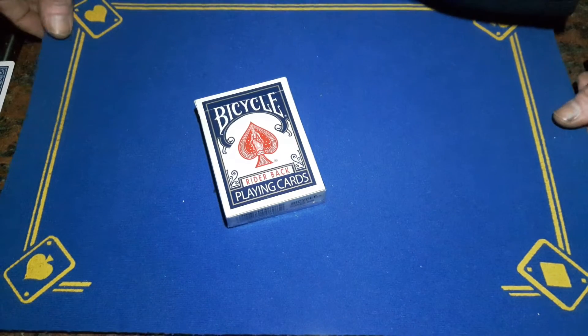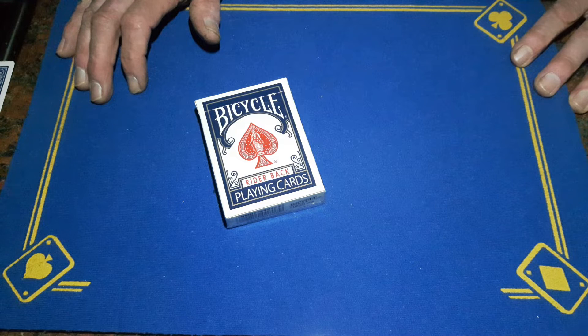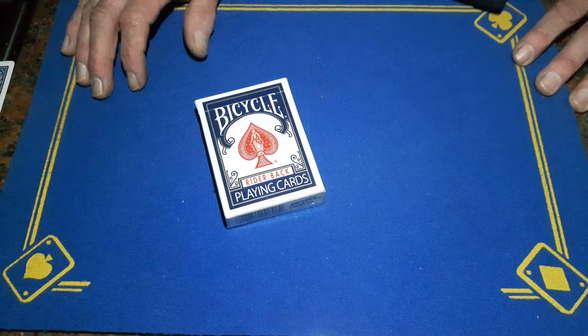Right guys, Gaffed is back with the explanation to the torn restored color change card trick you saw yesterday.